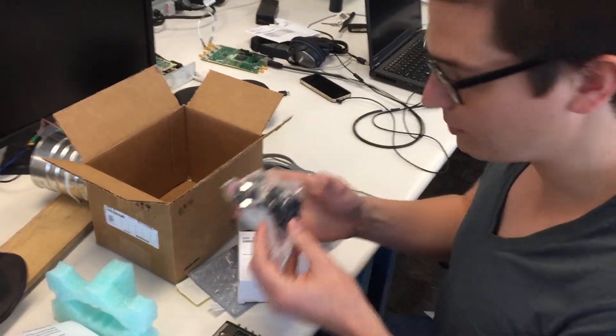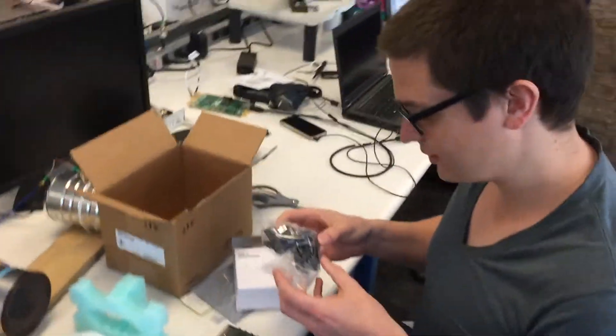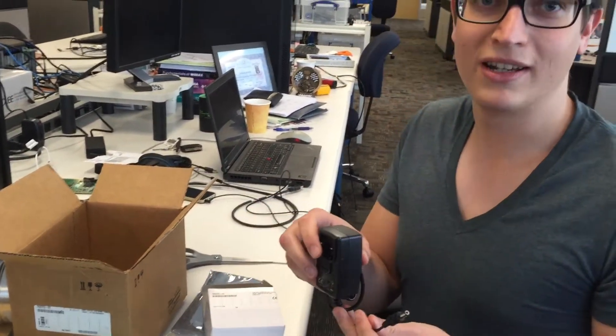That's a very international Power Supply — you got all these nice adapters so that people can use them in Germany, for example. And we got a Power Supply.